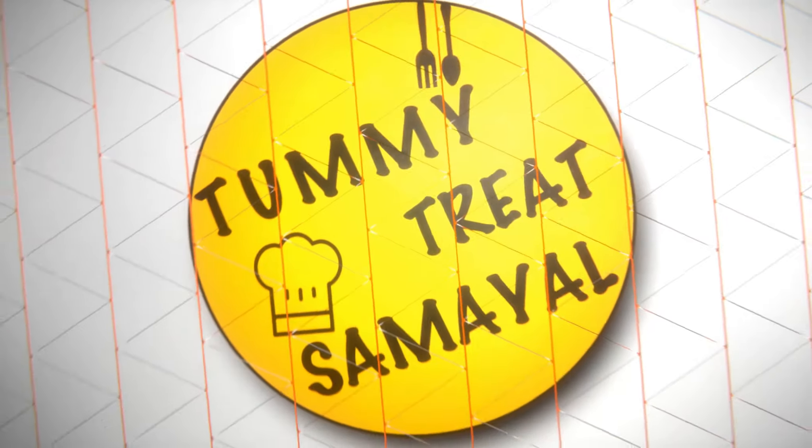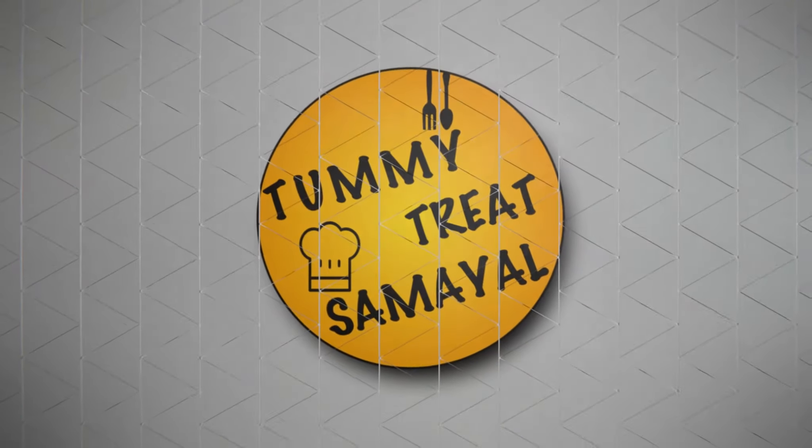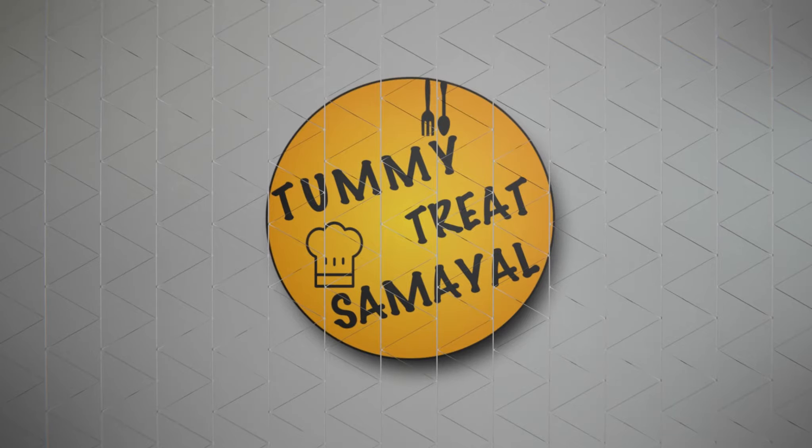Welcome to Tammity's channel. Please like and subscribe. Hi friends, welcome to Tammity's channel. We all know our channel. Thank you so much. Please subscribe to our channel.